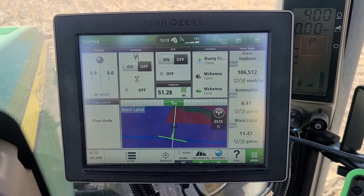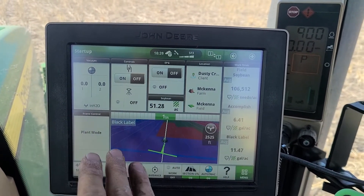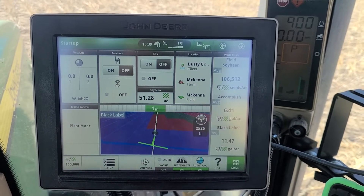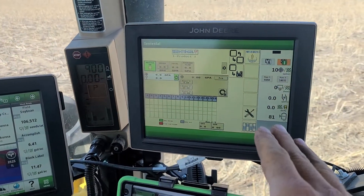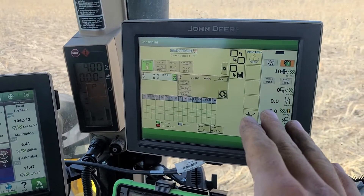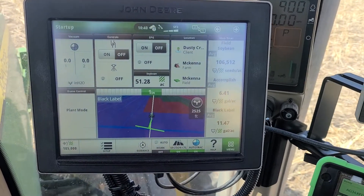To start, I made a startup page with everything I need to start the field. I already started this one, but I recommend having one similar to this so you know you did everything correctly. Also, if you don't have an extended screen for this John Deere monitor, I would recommend that, especially if you're putting on two applications, especially if they're variable rate, so you can keep track of everything.